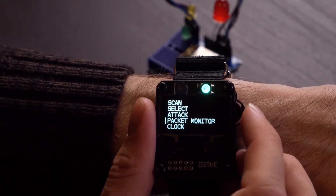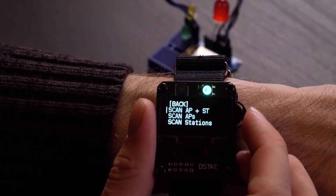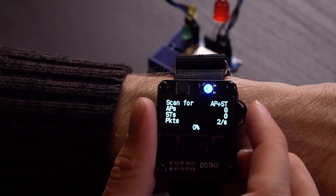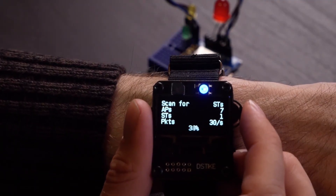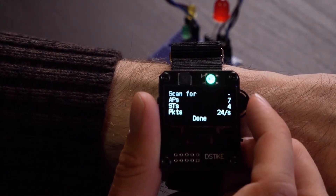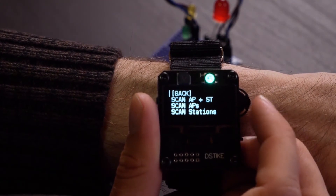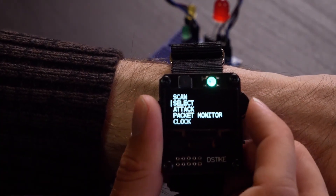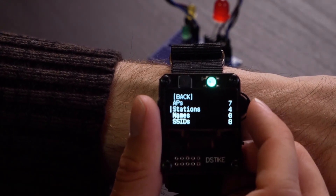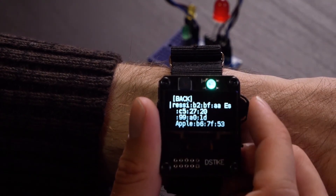I'm going to go back and select the scan function. We'll do access points and stations, and it's going to start scanning. It's almost done — we found seven access points and four stations. Next, we're done with scanning, so we're going to go to select. I'll look at the stations and try to identify the one that is my reactive target. This is an Espressif device, so we can see it's the first option right there. We can also see an Apple device and some other stuff too.